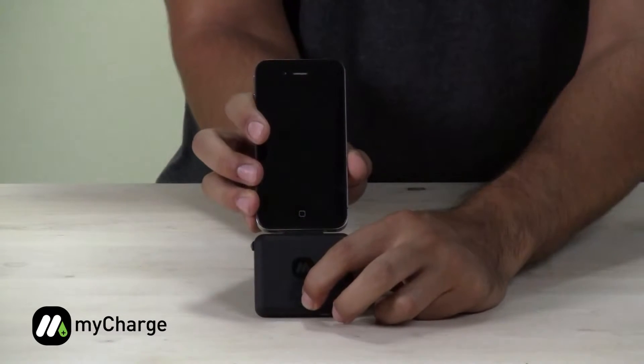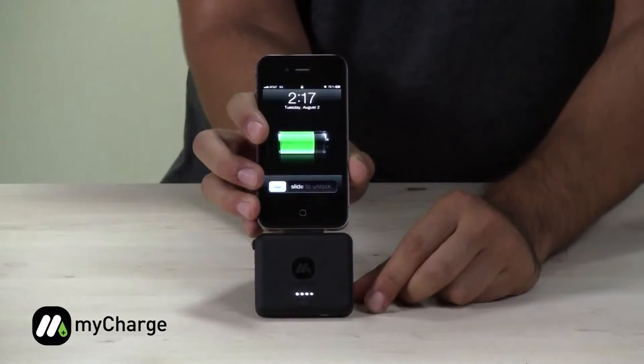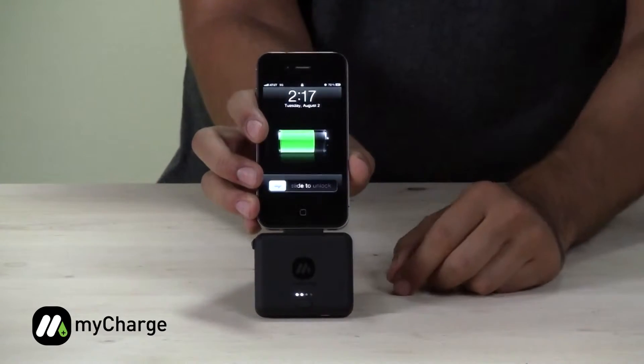Press and hold the multi-function button on the front for 2 seconds in order to turn the unit on. As you can see, it's now charging.